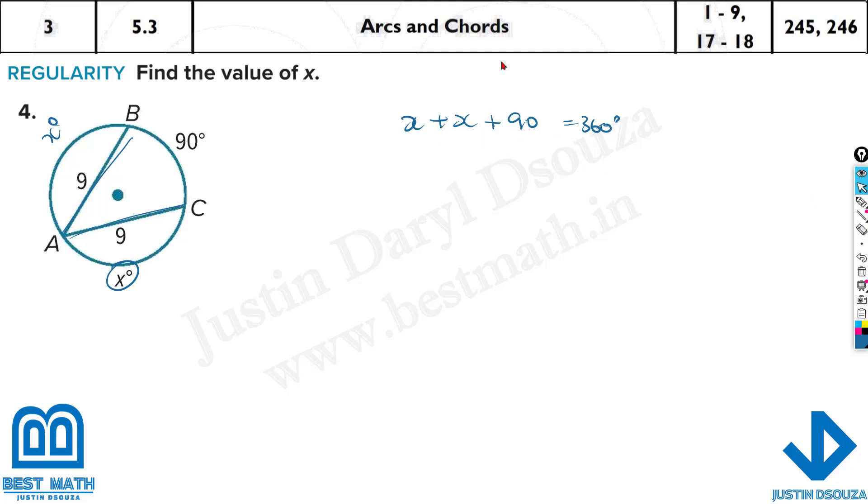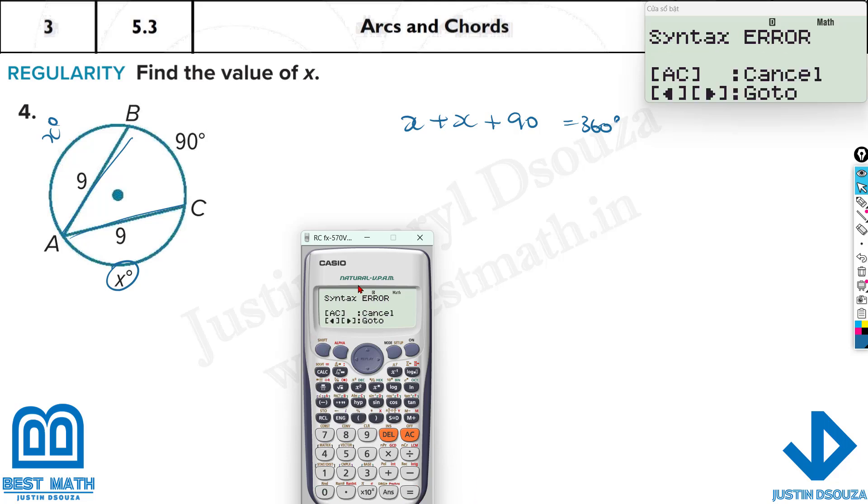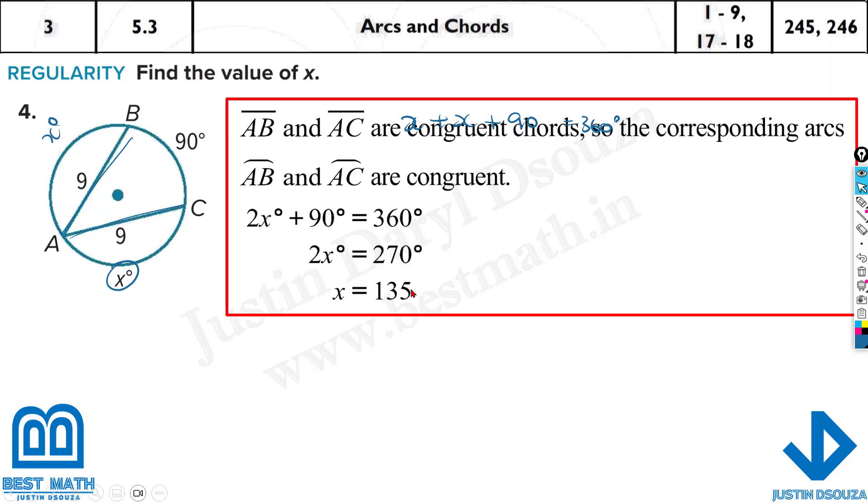We'll use a calculator and solve this up. It's 360 equals x plus x — instead of 64 from the previous problem, we have 90. Don't press equal to; it's a syntax error because you have an equation. Press shift, solve for x, then equal to — the answer is 135.